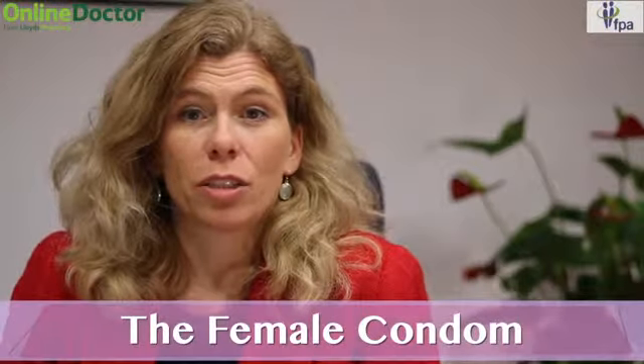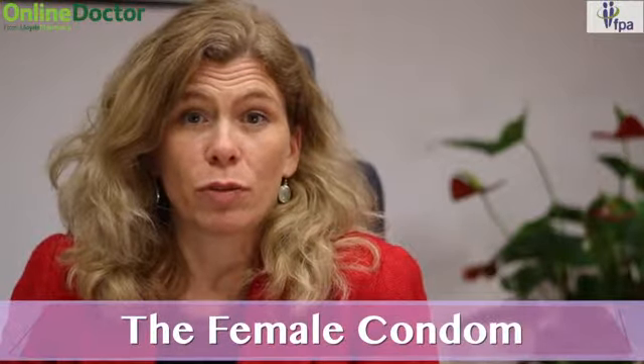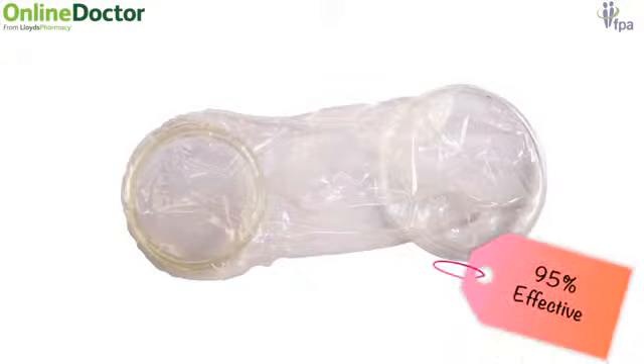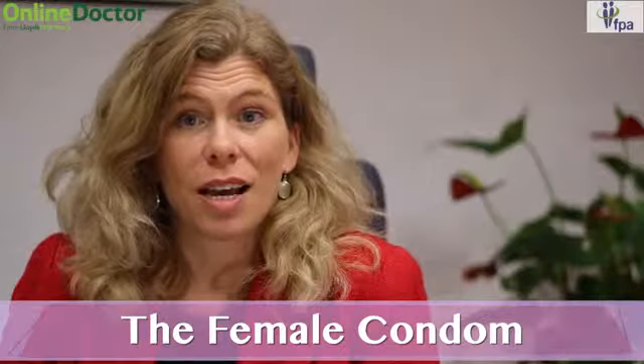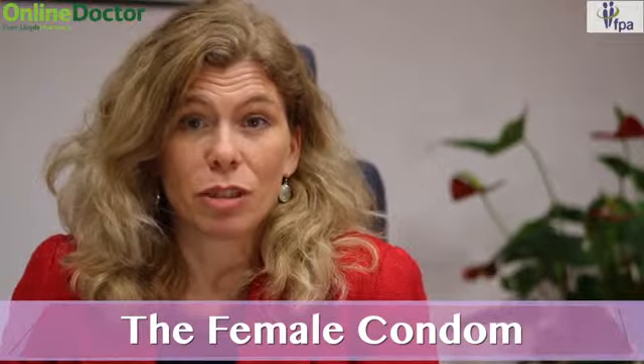The female condom is a soft thin sheath that lines the vagina. You insert it just before sex, and you need to read the instructions on the packet to make sure you use it correctly. It's effective, and like male condoms it's the best way to protect yourself against sexually transmitted infections.